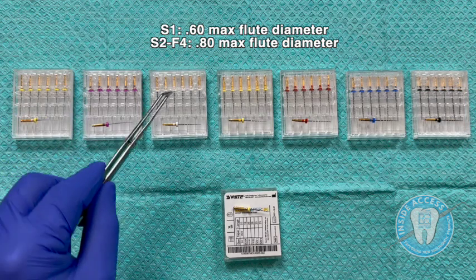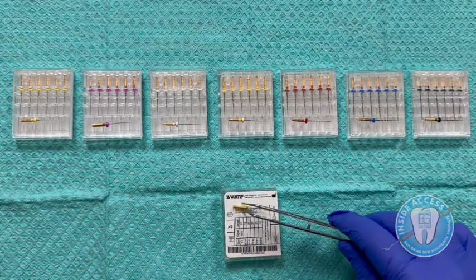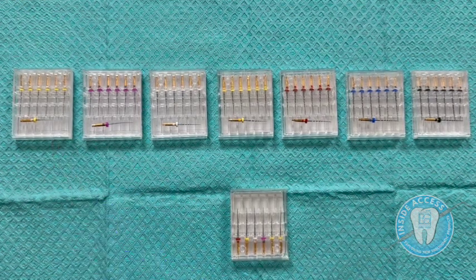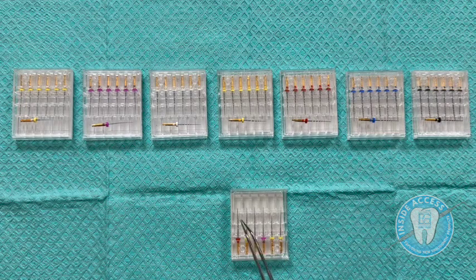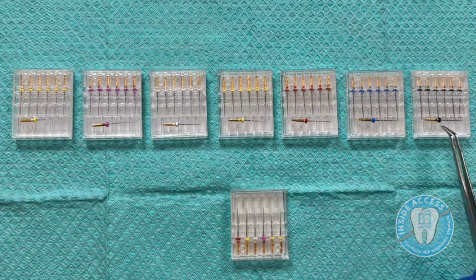Each of these files is available individually packed in a six-pack, consistent across each file. You also have the option of an assorted pack, which includes the SX orifice shaper, the glide path file, the S1, S2, F1, and F2. The F3 and F4 can be purchased in individually packed six-packs.